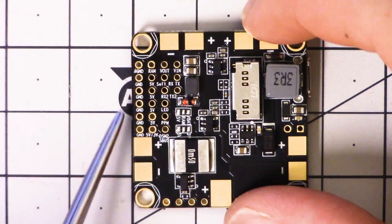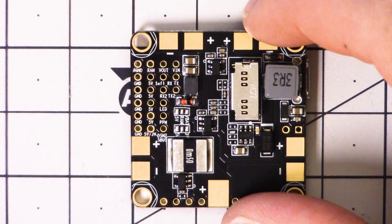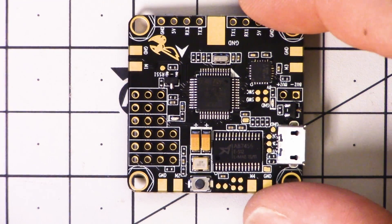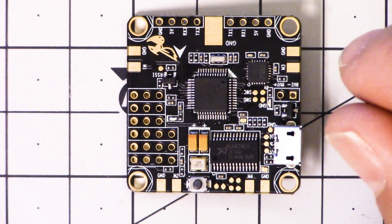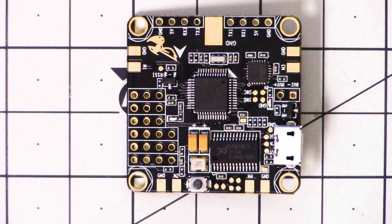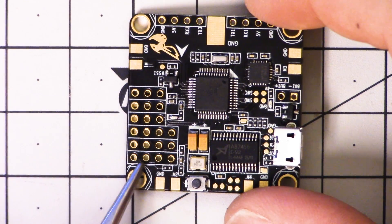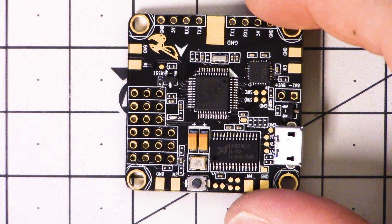It makes wiring up the board so much more complicated, because either you have to solder all the wires onto the bottom and then install the board in the copter — which is a hassle — or you put the board in the copter face-up and then kind of guess and hope, read the pinout diagram and cross your fingers that you didn't screw it up. What a hassle. I wish they would put the silkscreen on the top.